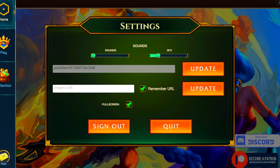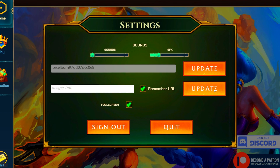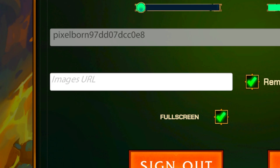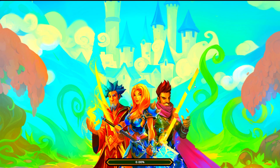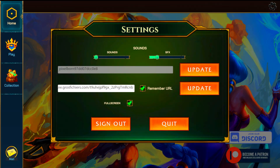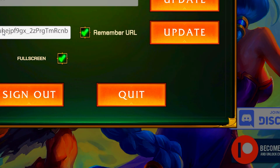On the top right, click into Settings and you'll see the Images URL field. Head down to the description or the comments and copy the pinned link, paste it right there, and hit Update. This part shouldn't take more than 30 seconds — if it does, double-check your link in case it was pasted incorrectly or has a space.